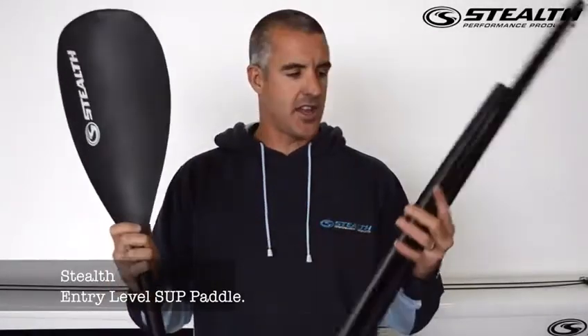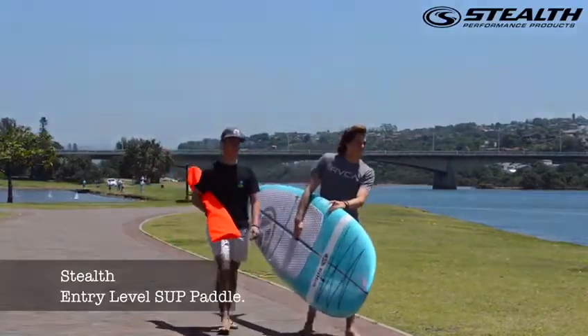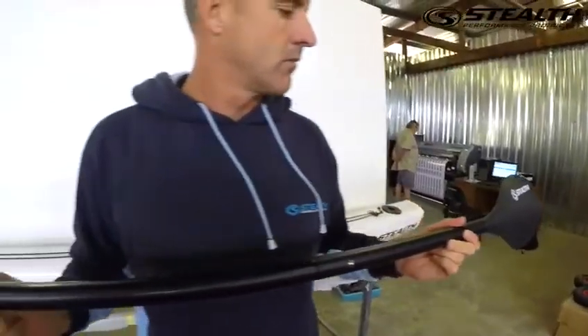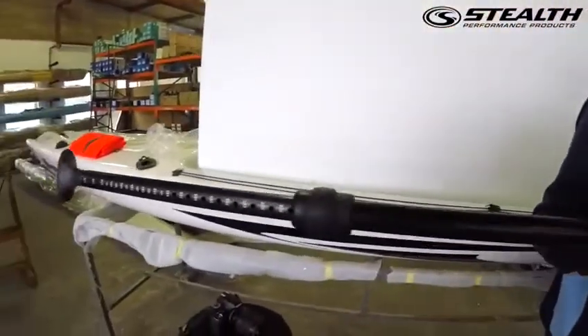This is a three-piece entry-level SUP paddle, with a plastic blade element and shaft. The nice thing about this is that it clips together — it's easy to store and it's fully adjustable depending on how much you want.